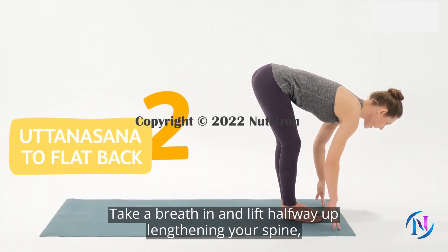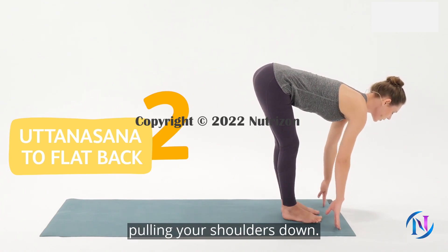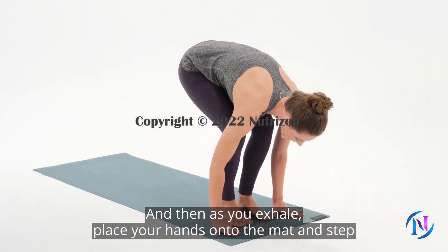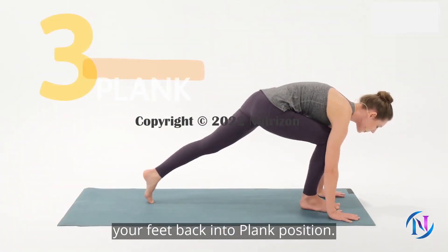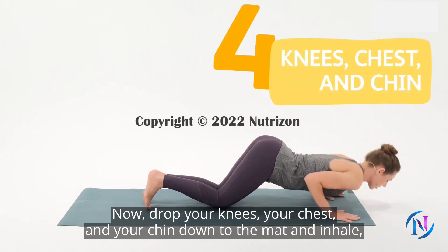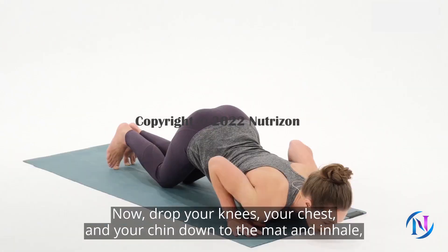Take a breath in and lift halfway up, lengthening your spine and pulling your shoulders down. Then as you exhale, place your hands onto the mat and step your feet back into plank position. Now drop your knees, your chest, and your chin down to the mat and inhale.